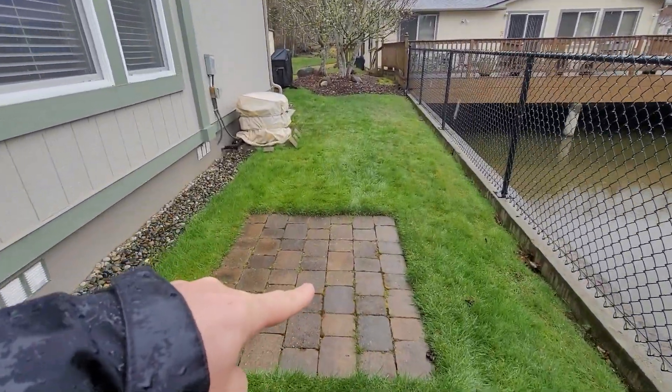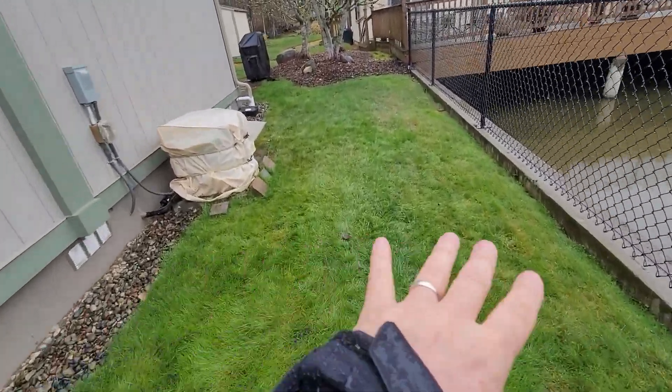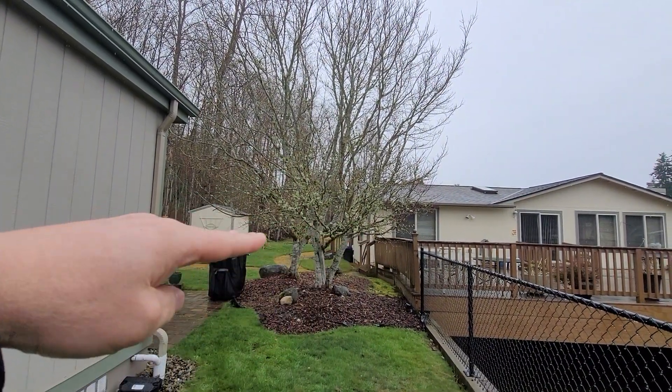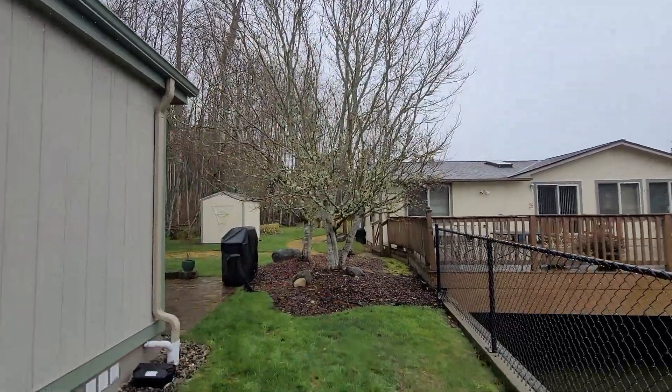We're going to remove this and repurpose it around the corner, so this is all rock. Again, with these trees — different line iron — we're going to take out all these lower ones and thin it out and leave the tops, but just kind of thin it out a little bit.